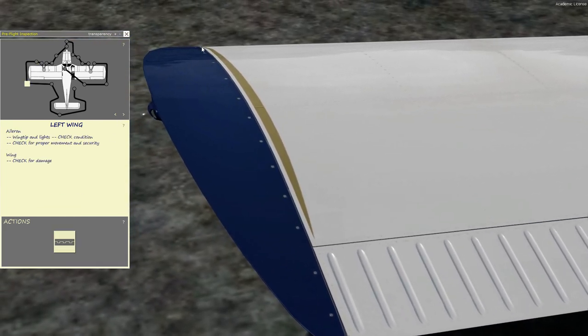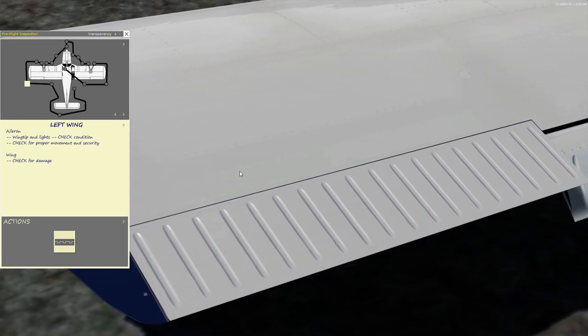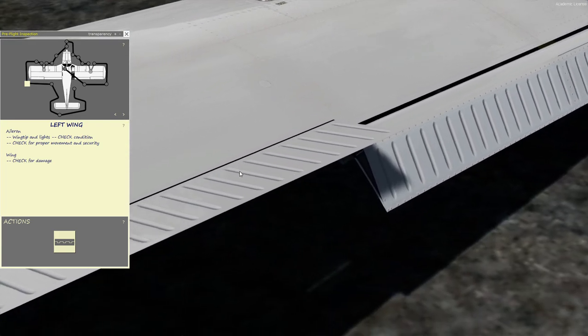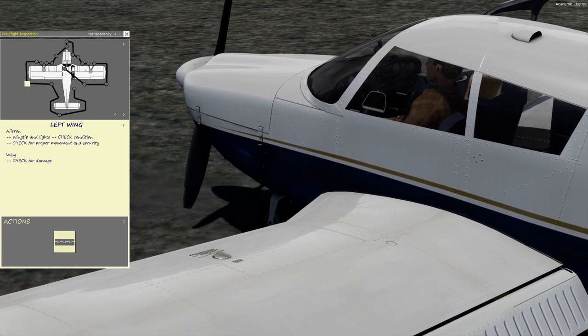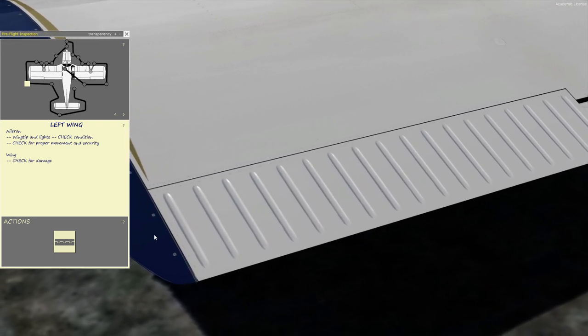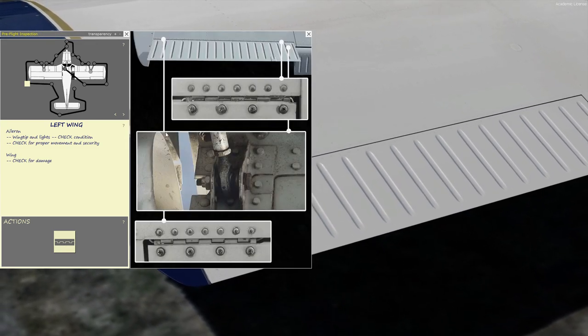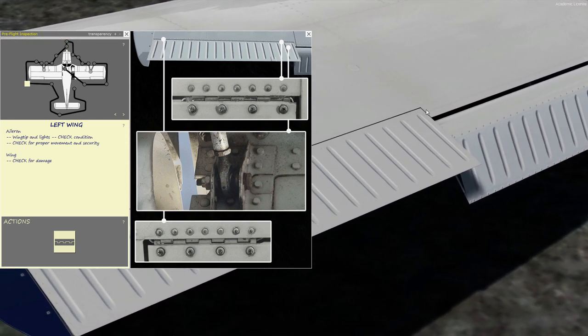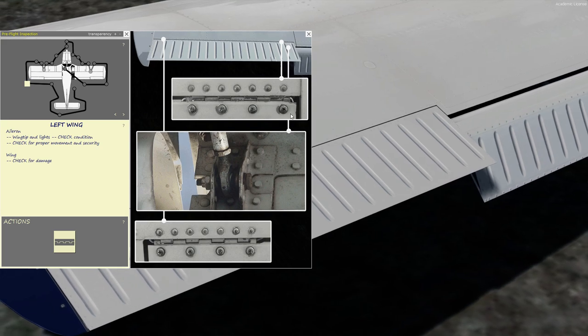Now to the wing tip — checking the screws on top and the screws on the bottom. You can make sure the ailerons are moving in the proper direction: left aileron is up, the yoke turns to the left. Then look at the screws on top and check down below, looking at the hinges and the actuator arm, which is down on this side.